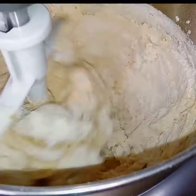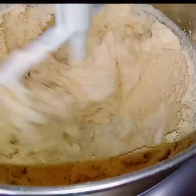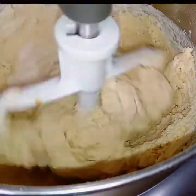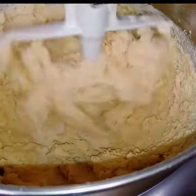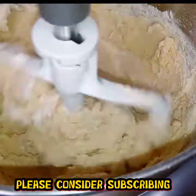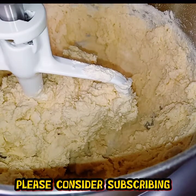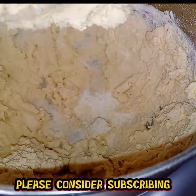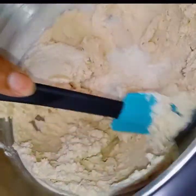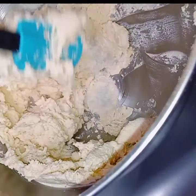We are almost there. Do you see how it's pulling away now from the bowl? Because this will actually form itself into a ball. Please don't skimp on these ingredients — make sure they're measured out exactly. Because if you have too much flour or too much sugar, it will mess up. So now I'm just going to scrape the bowl down. As you can see, there are just pockets of flour at the bottom there, and we do not want that.